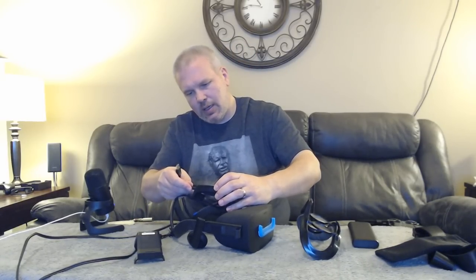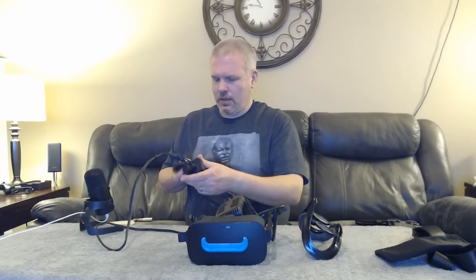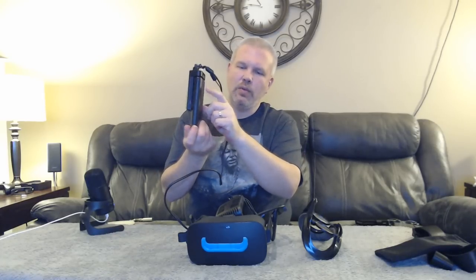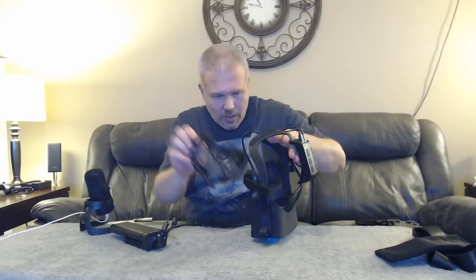There you go — that is securely in place. Now all we've got to do is plug in the USB and HDMI cords, and the Rift is done. Set up the battery box, plug in the battery, and we've got red lights in the back and blue lights in the front. I can see a blinking green light on the receiver and an orange light in the Rift — everything powered up just as expected.